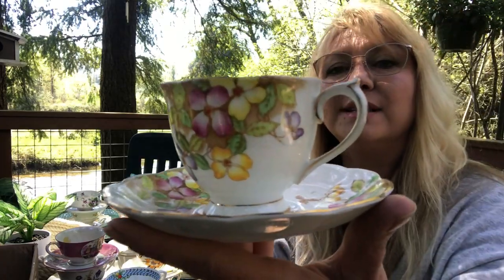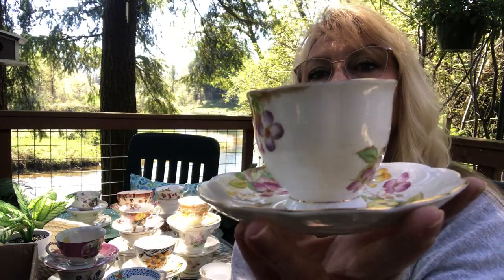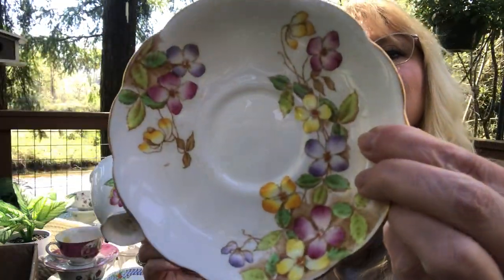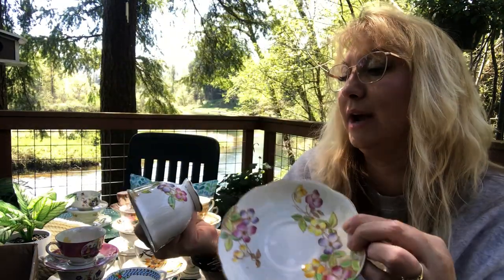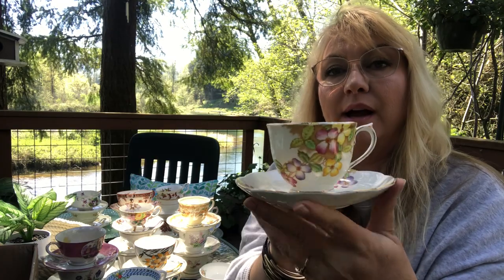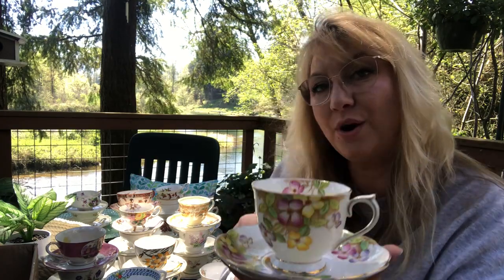And this one looks like summer to me too — I think it's probably just the colors. It's just very bright. It's got a little flower on the inside and the plate is just very bright. This is also a Royal Albert and it's just so gorgeous.